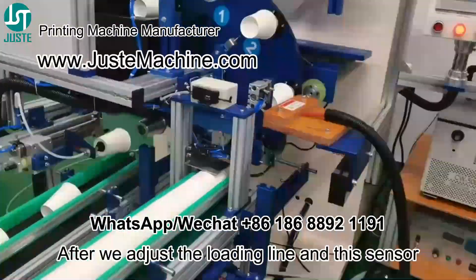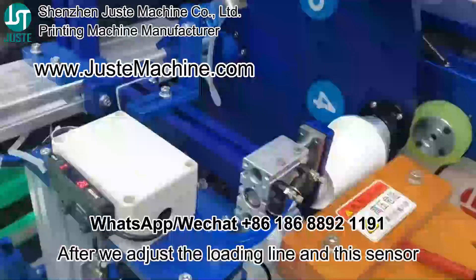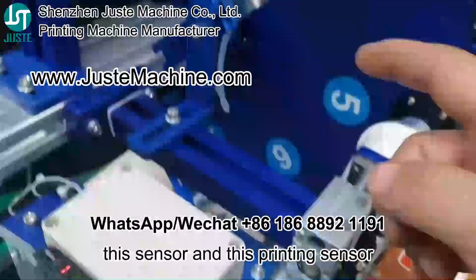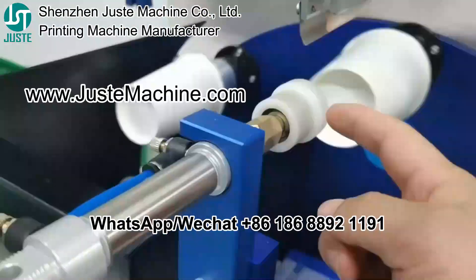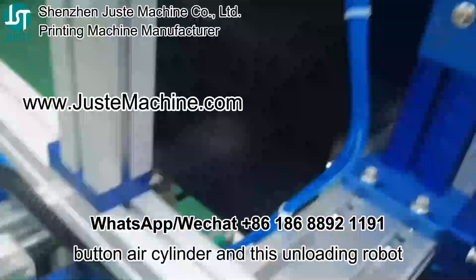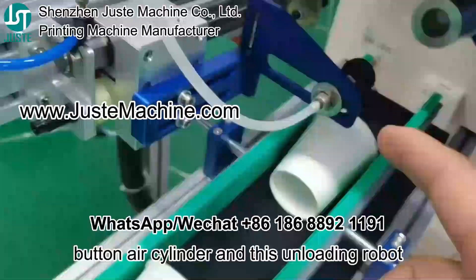After we adjust the loading line, and this sensor, this sensor, and this printing sensor, and they press hold them front power cylinder, and the unloading robot.